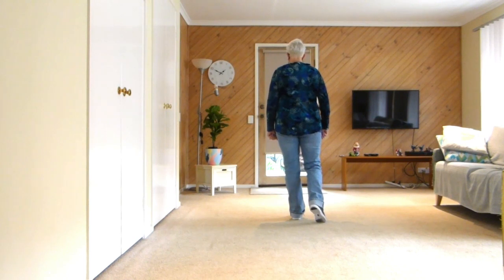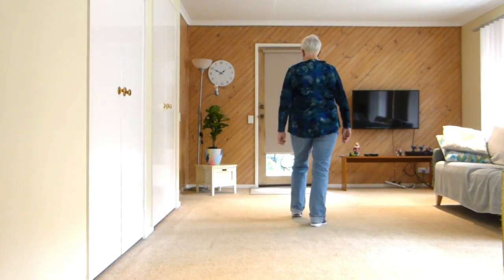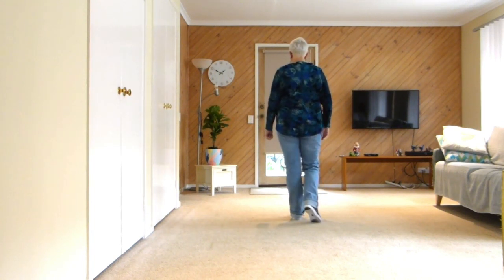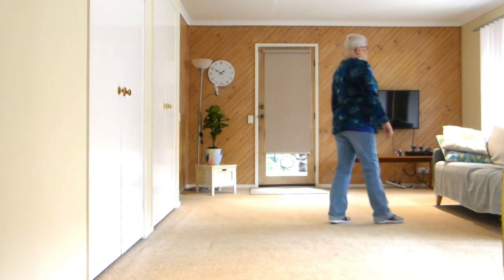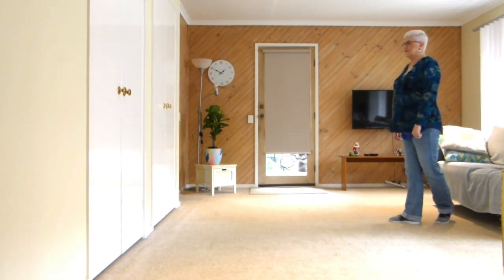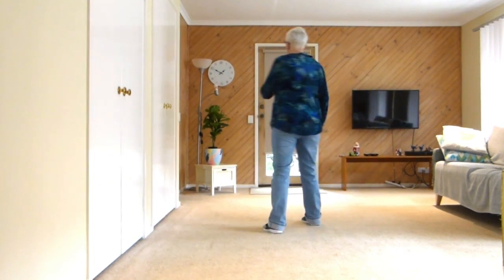Next is double kicks with claps forward — kick, clap, clap, kick kick. Then double kick back, recover twice. Finishing off the dance: side, behind, quarter turn, step, half pivot, step forward.